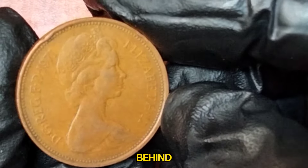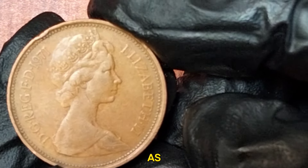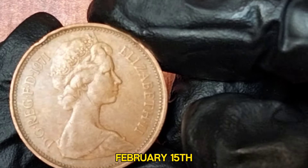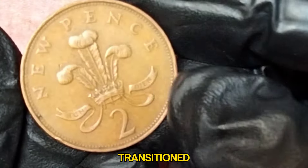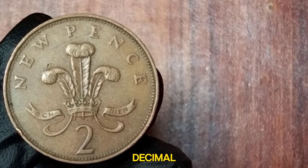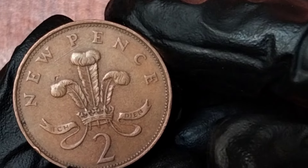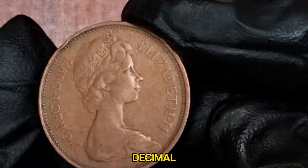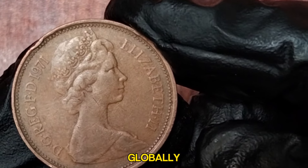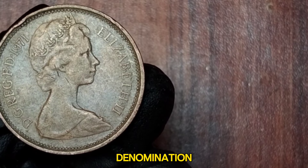The year 1971 was a significant one for British currency as it marked the decimalization of the British pound. On February 15th, known as Decimal Day, the UK transitioned from the old system of pounds, shillings, and pence to a more straightforward decimal system. This 2 New Pence coin was one of the new decimal coins introduced. The New Pence coins were initially distinguished from the old pence coins by the word 'new' in their denomination.